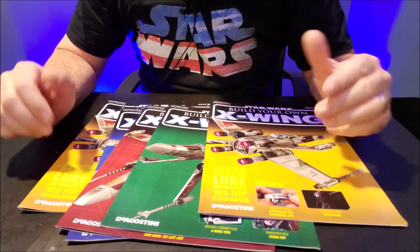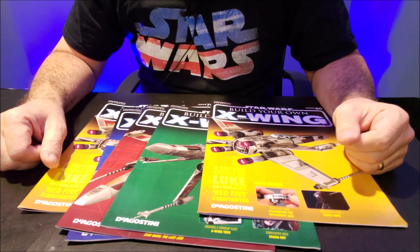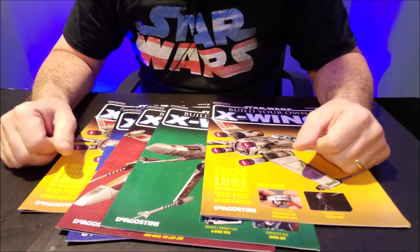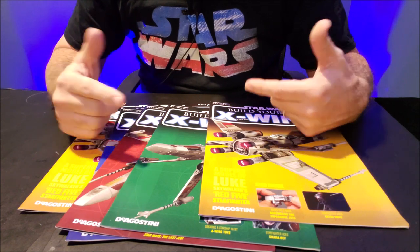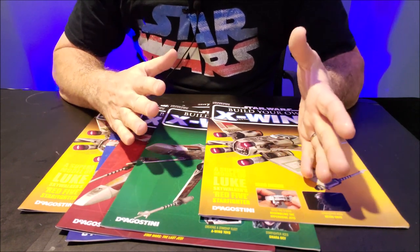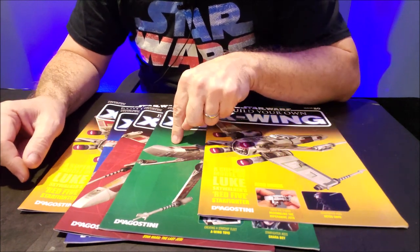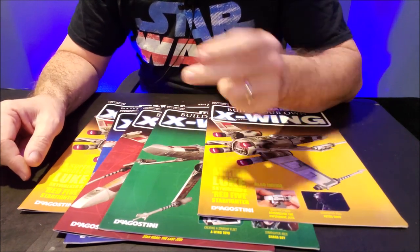Every single one of these volumes has just only a handful of pages of instructions. I think for me as a model builder, it's a little too slow — some things they say: put this big piece in, and then you have to wait for another episode. And then it says, now put the small thing on the big piece.